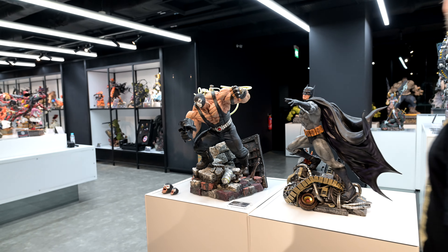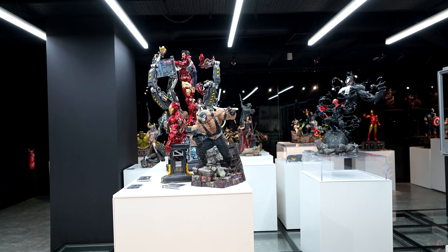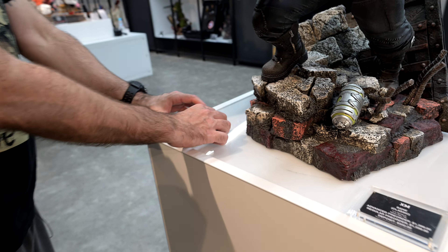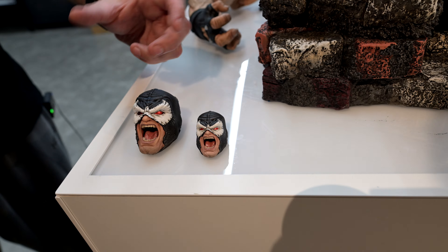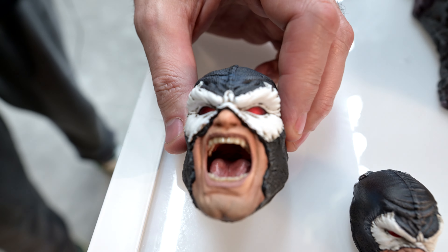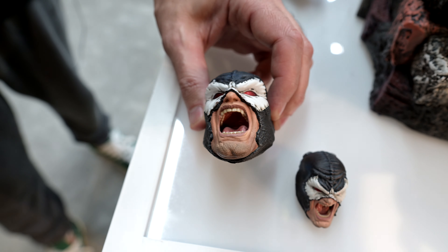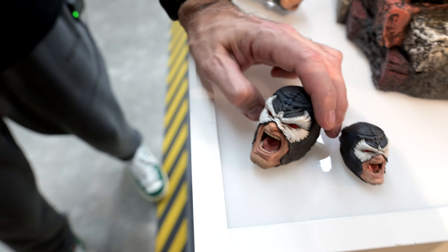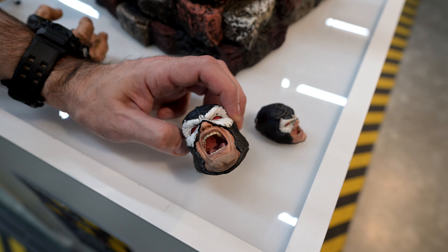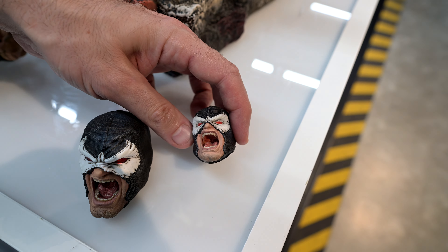We've got the one-sixth scale over there next to the suit-up. I wanted to point out that even though it is one-sixth, I do think the quality is still there. The switch-out head — you can see right in the mouth, the gloss of the teeth, and then inside the mouth there's saliva on the tongue. I do think they've done a good job of capturing that on the smaller head as well.